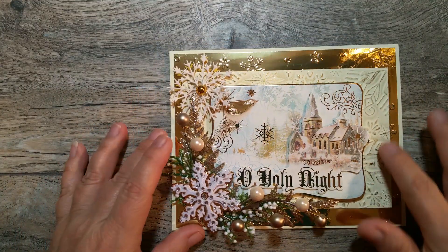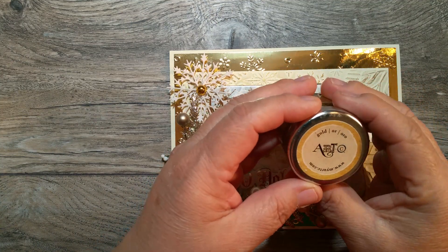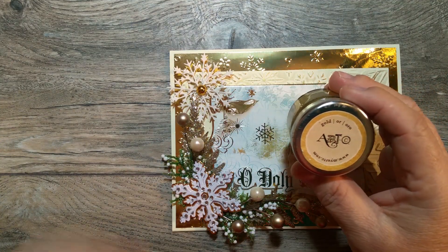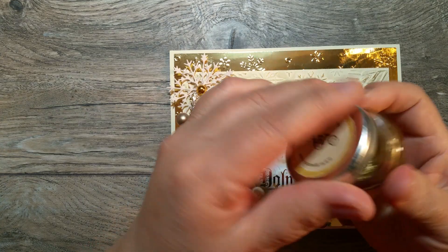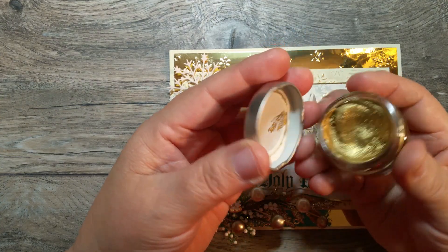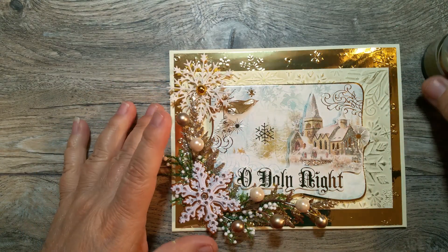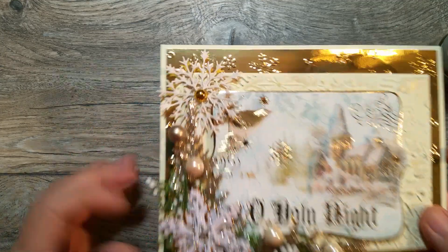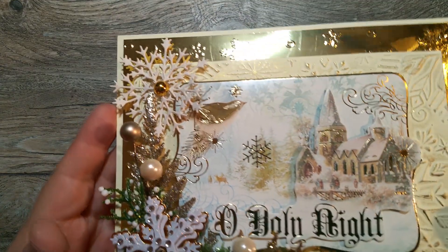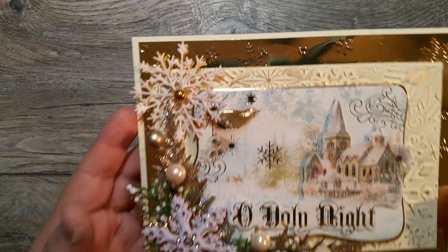It's real raised. So the part that's raised, I went over it with this artsy gold. It's like a wax, kind of like a nouveau or something like that. It's very, very pretty — like a vintage gold. And I really like it. I just rubbed it with my finger all over the snowflakes, and you can see where the gold wax is on there. It's really pretty.